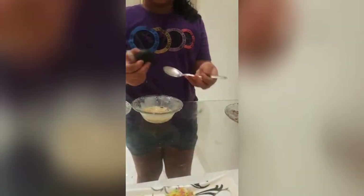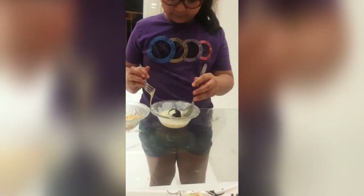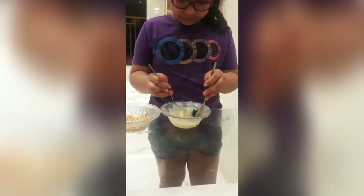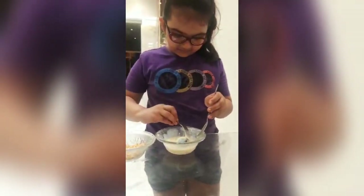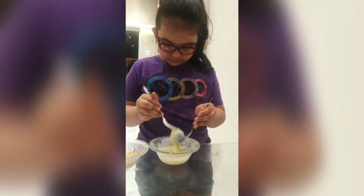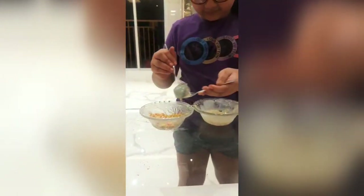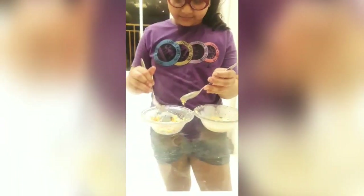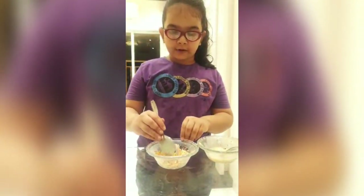Dip it in milkmaid and then dip it in the sprinkles. We have to make this coating for all the balls.